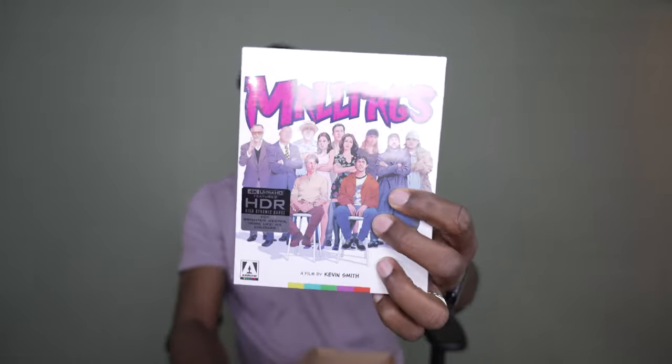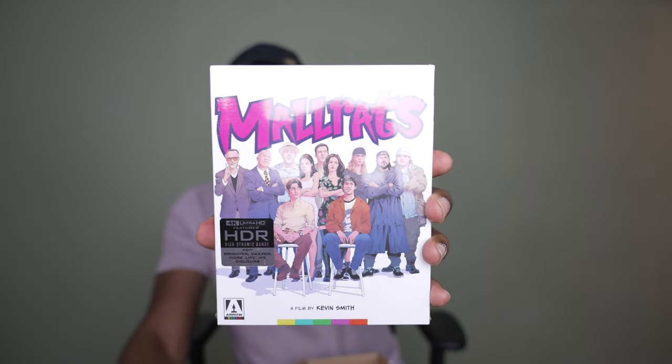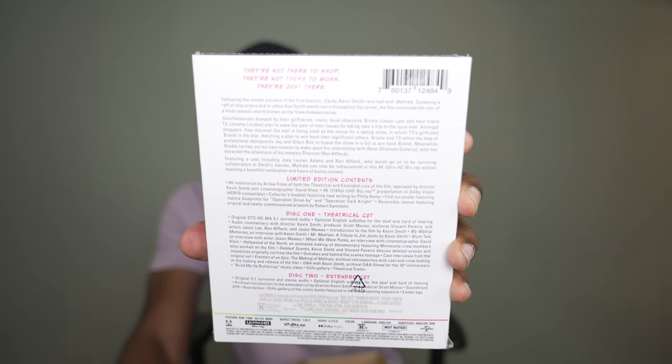It is Mallrats! This is the 1995 film from Kevin Smith, and this is going to be a first-time watch of this film for me — and also a first-time watch of any Kevin Smith film. I haven't seen Clerks, Clerks 2, or Clerks 3. All I know about this film is about a couple of guys whose girlfriends dumped them and they're hanging out at the mall.